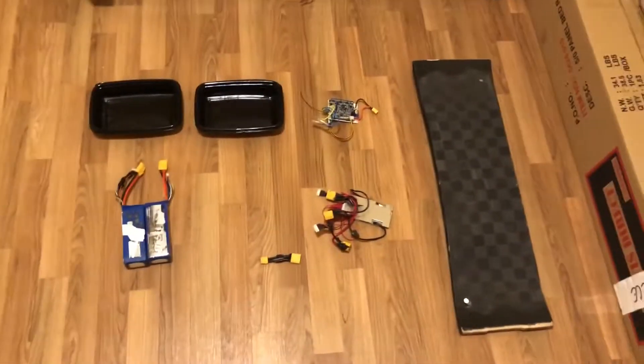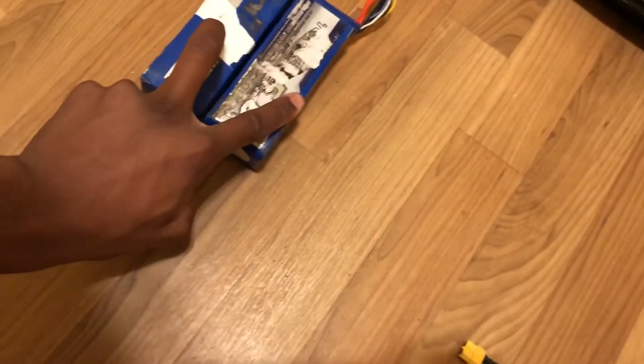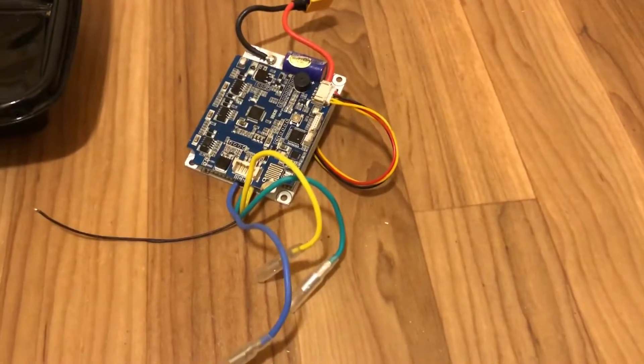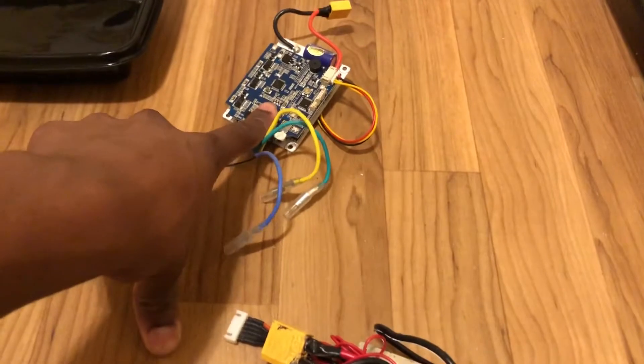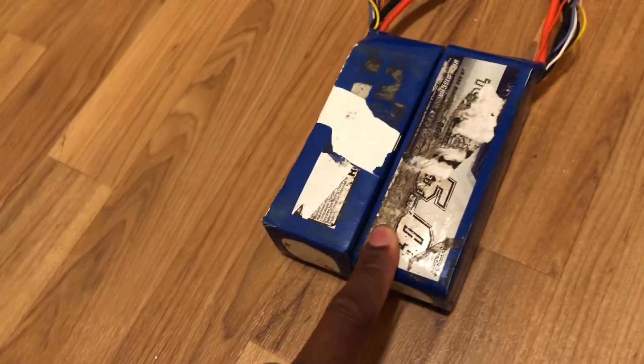All right, so these are all the parts I'll be using. I have two Turnigy 5S 5000 milliamp batteries, a 10S BMS, and this is the controller I'll be using. I know I said previously I'd be using the Raystar ESC, but I found this really cheap ESC on Amazon, and this ESC will allow me to use these two 5S batteries in series, which is basically 10S.